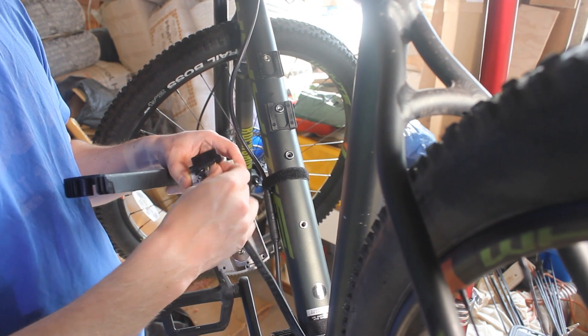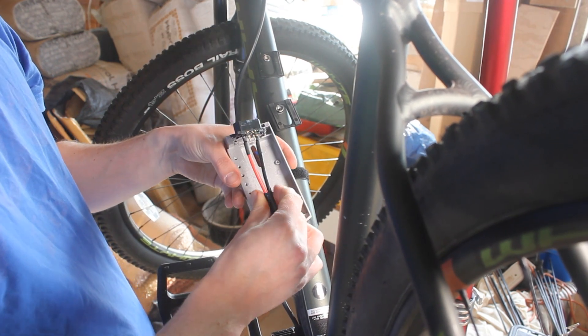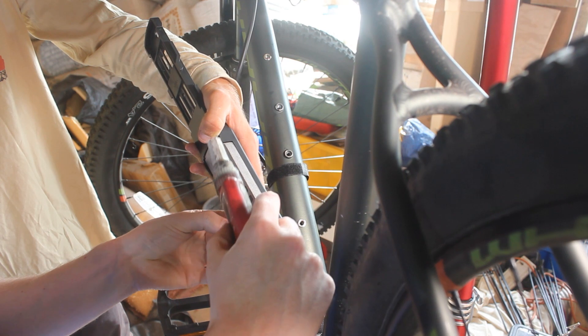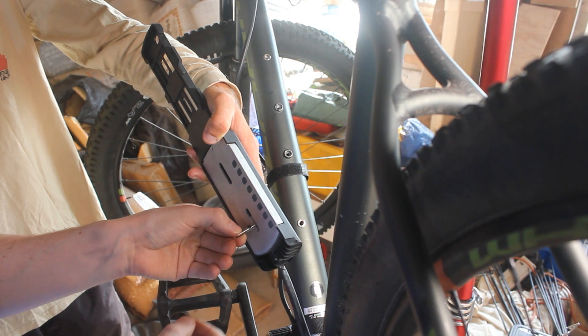I don't know which way up this goes. Let's look at the pins in the battery — a single pin faces down, it goes this way. Add some Loctite. It's coming out the side — yeah, it's got an awkward hole in it.